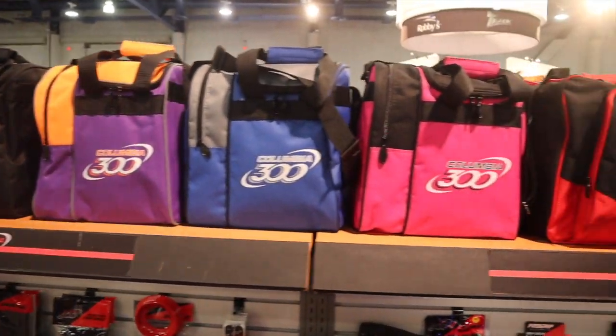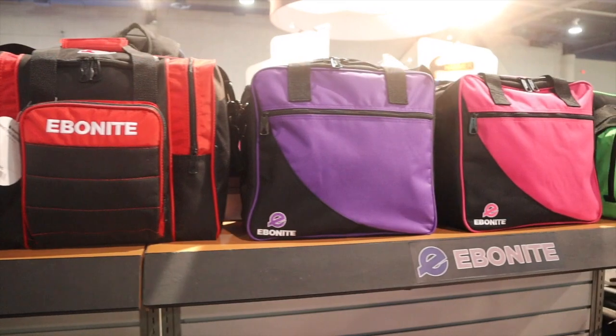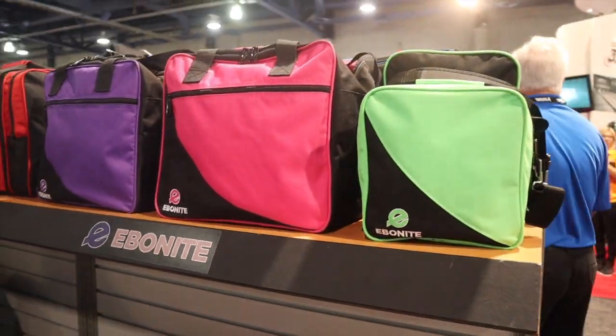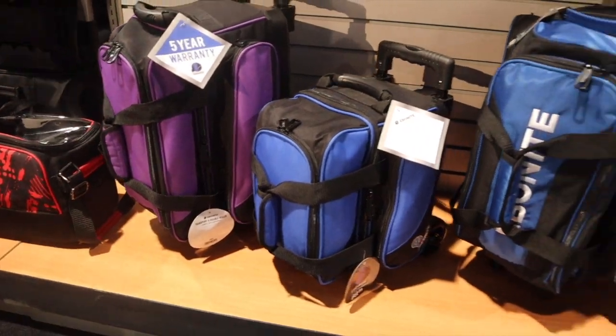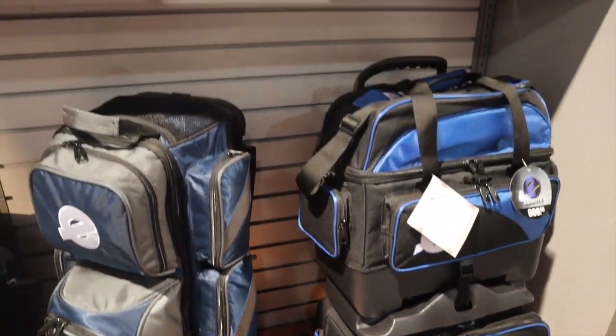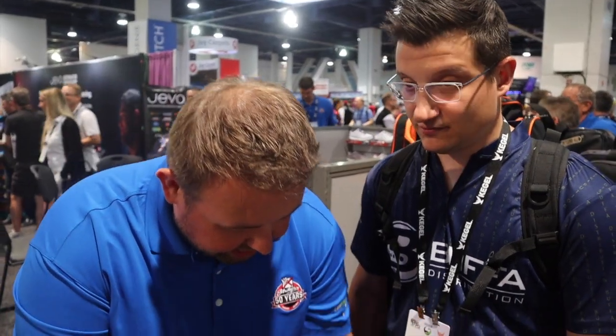Just like all of our other bags, there's a five-year warranty on this — whether it's Hammer, Ebonite, Track, or Strikeforce, all have a five-year warranty. One thing that makes our quality better is we sew the bags in Chicago. We buy the top, get the base and the handle, and put it all together ourselves.